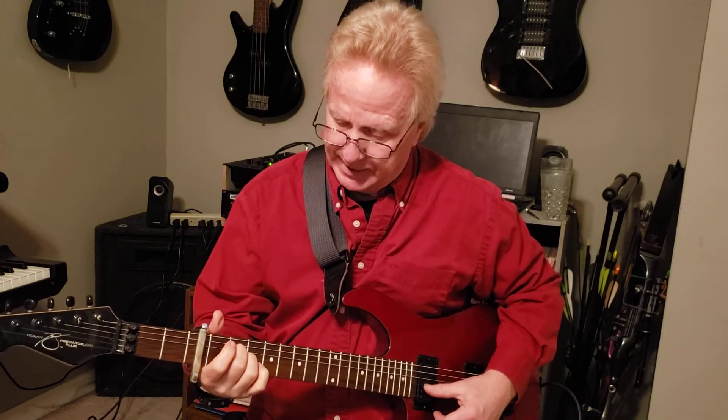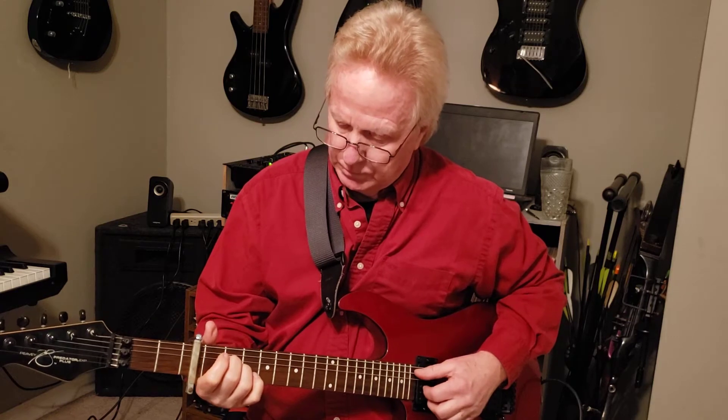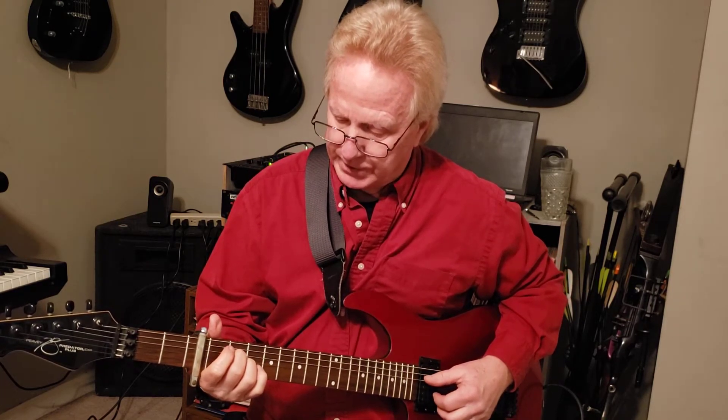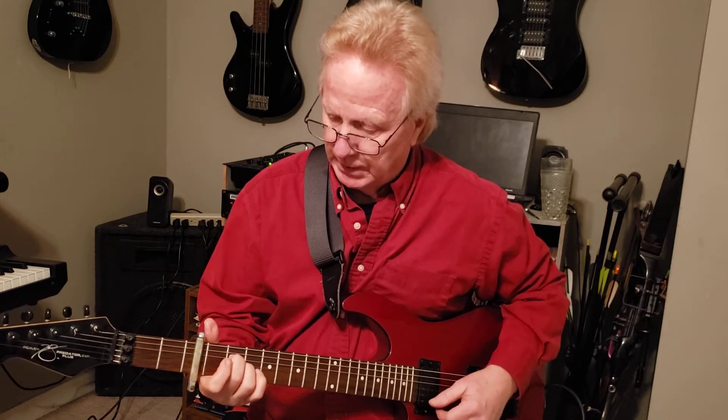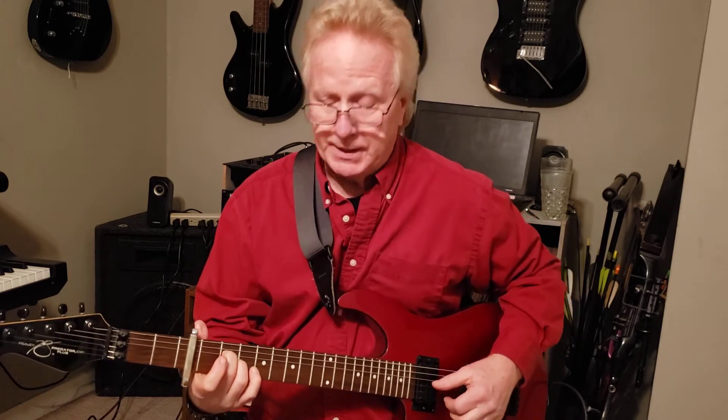A sus2, or A at nine. I'm holding down the third and fourth strings on the second fret behind the capo — I did say that was on the third fret, right? And everything else opens.